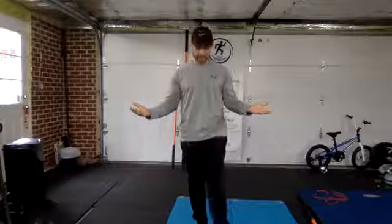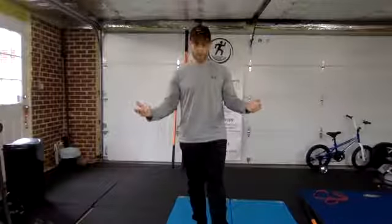So for balance — if you want to try your balance, go ahead and stand. You don't have to lift your foot up quite so high. Assess that on one side and then come back to the other side.